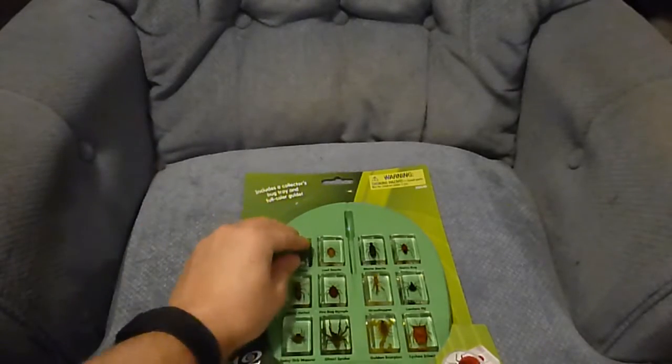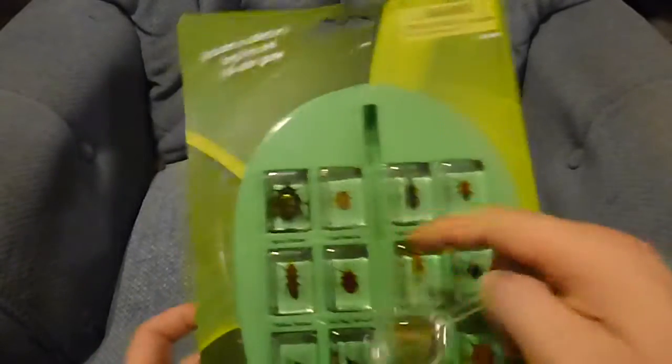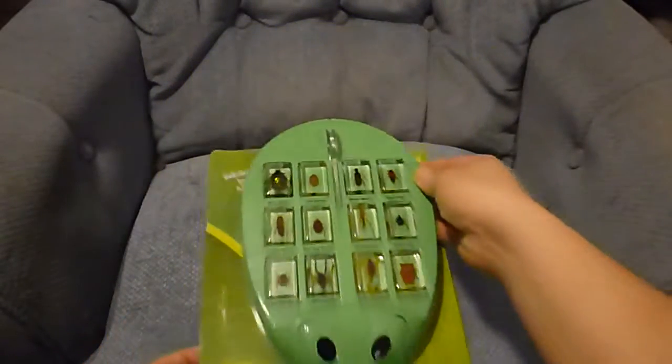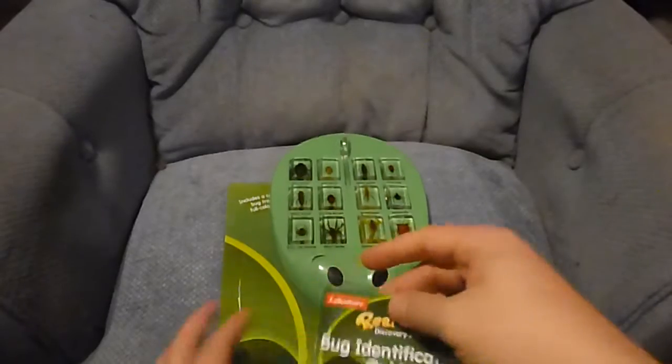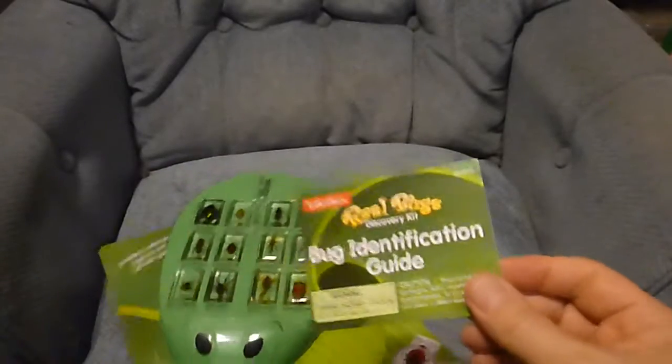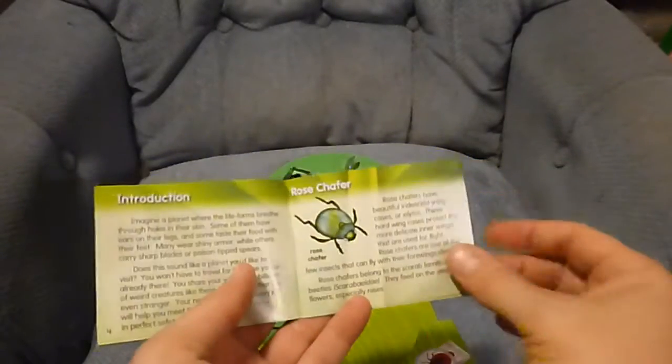These are cute little cubes in plastic with a tray, which is labeled by what they are. And your magnifying glass — the tray has a cute little thing here. You also get a bug identification guide, which will help you when you drop the tray — like some of us might have done — to put them all right back in where they go.